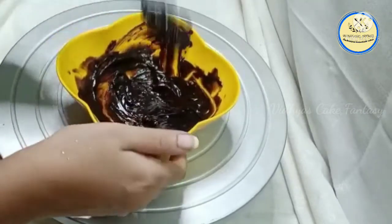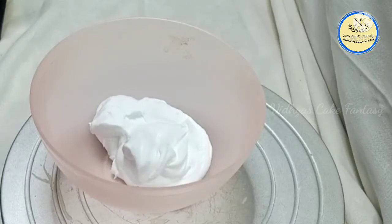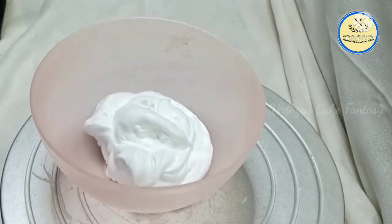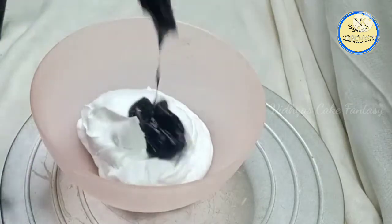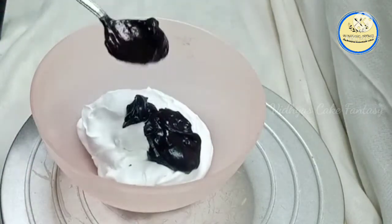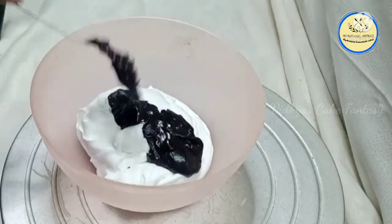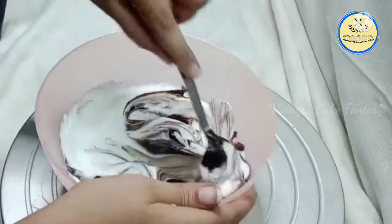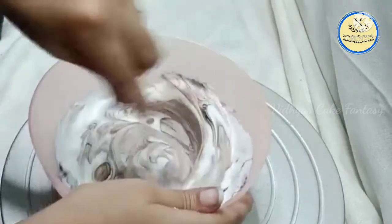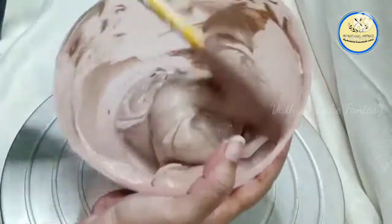Now I'm going to use this ganache to make the truffle. I have whipped cream ready, and into this whipping cream I am going to mix the chocolate ganache. I'm adding two spoons of ganache into the whipping cream and giving it a nice mix. You can add another tablespoon of ganache if you like. After mixing, the truffle cream is ready.